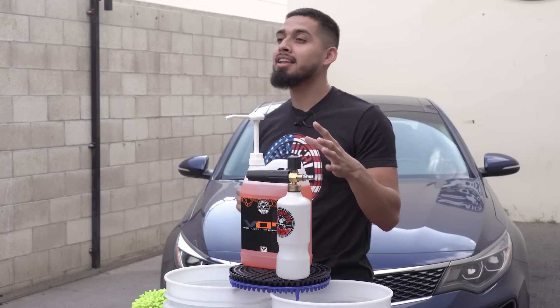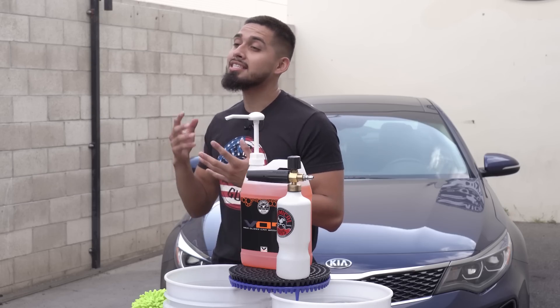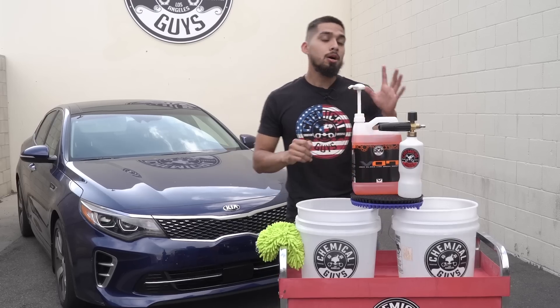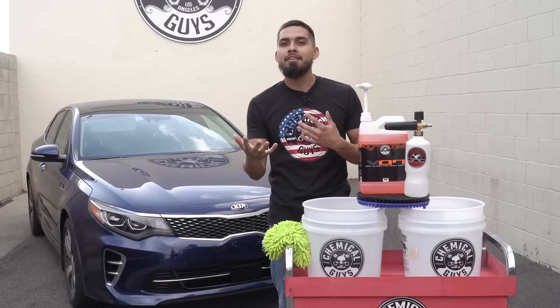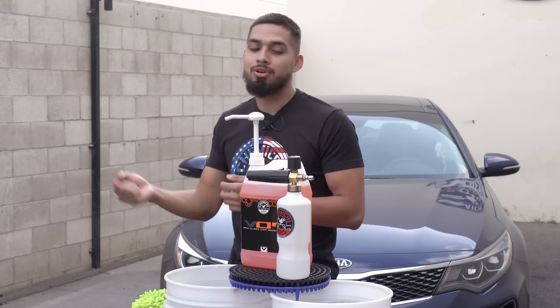On this side, we have the Torque Foam Cannon. It's going to work with any pressure washer that has a minimum PSI level of 1000 and a minimum gallons per minute of 1.6. It also comes with a quick release attachment — it's universal, so just attach it to your wand. Or if you want to make your life easier, use the Torque Snubby: it's smaller, it's compact, and you have more control.